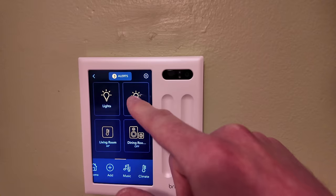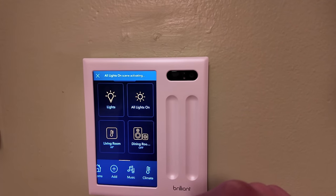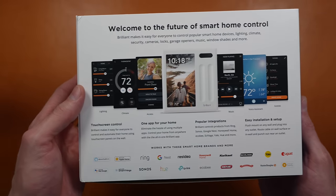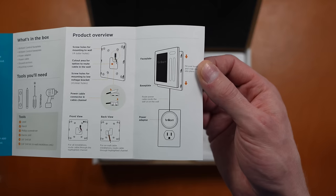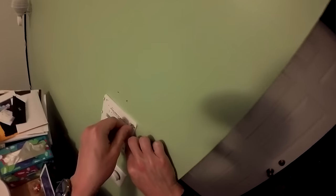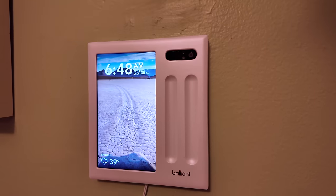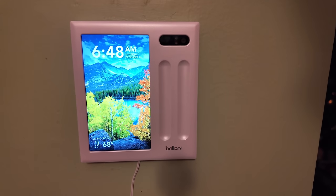I'm Eric Wielander, welcome to my channel. Brilliant has been making smart displays that talk to your smart home gadgets for years now, and the new Brilliant plug-in home control just requires screws in the wall and a single wall outlet for power. There's no need to replace a wired light switch or mess with your electrical system, which makes this a product even people who rent can consider.